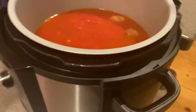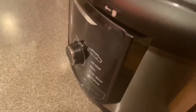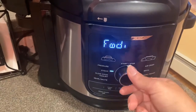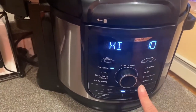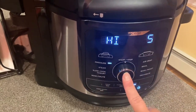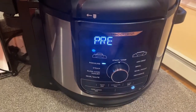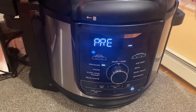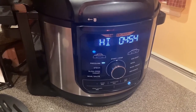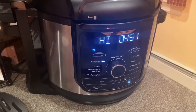Now we're going to go ahead and add the pressure cooking lid. I'm going to make sure it's in the sealed position. I'm going to turn on my Foodi, make sure it's in the pressure position — it's going to stay on high, and I'm going to change the time to 5 minutes. The pressure build has completed, and now it's going to count down and cook for the 5 minutes we set it to.